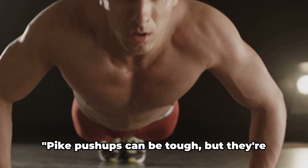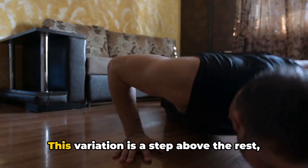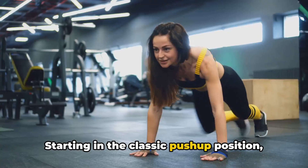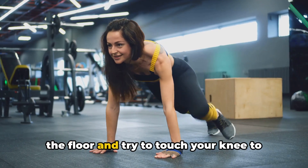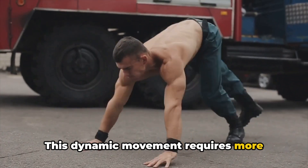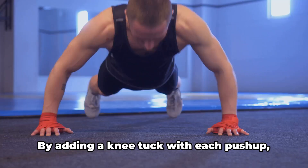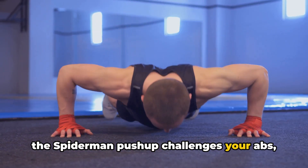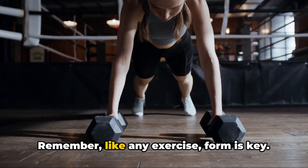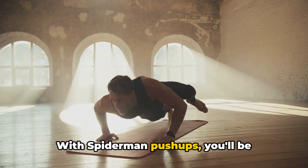Consistency is key to seeing results with pike push-ups — they can be tough, but they're worth it. Fifth exercise: the Spider-Man push-up. This variation offers a unique blend of strength and agility that would make Peter Parker proud. Starting in the classic push-up position, as you lower your body, lift one foot off the floor and try to touch your knee to your elbow on the same side. Return to the starting position and repeat on the other side. This dynamic movement requires more balance and coordination than traditional push-ups, making it excellent for engaging your core and lower body. Always keep your back straight and your core engaged.